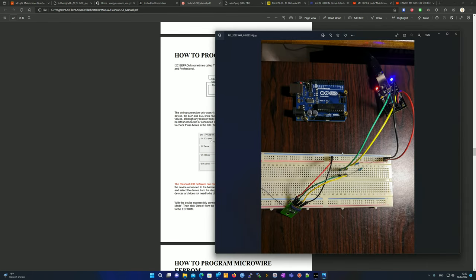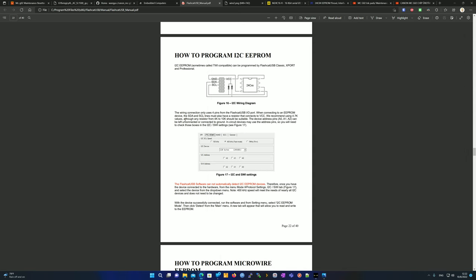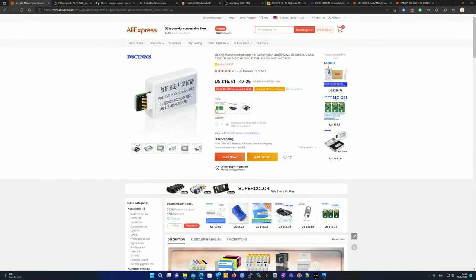You're going to need a 4.7k ohm resistor — that's the one I'm using. You can also use anything between 4k and 10k ohms; if you have a resistor in that range, it should be fine. The manual also mentions A0, A1, and A2 pins, which can be left disconnected. 'In-circuit' means the chip is soldered onto the device — like onto a PCB — as opposed to being a loose chip.